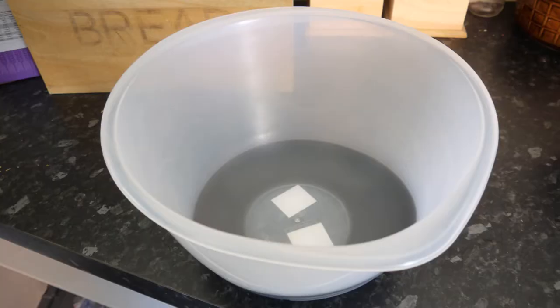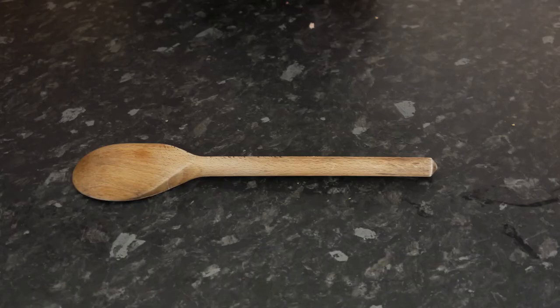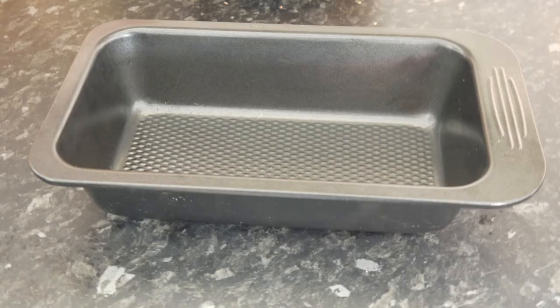And some shortcrust pastry — that's it. What could be simpler? Utensils get even simpler: you will need a bowl, a wooden spoon, and something to cook it in. I'm using a loaf tin. That's all you need, and now watch how simple it is to do.